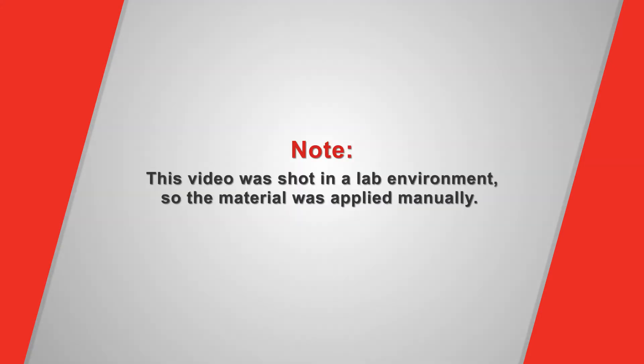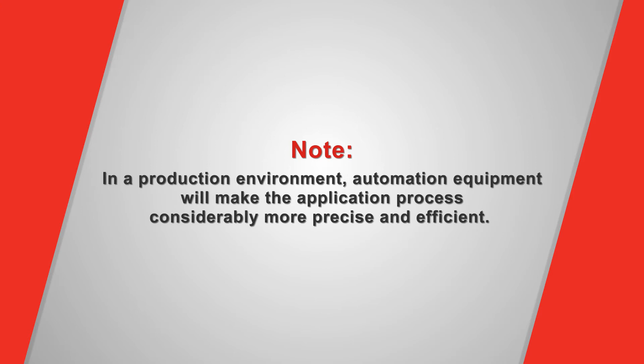Please note that this video was shot in a lab environment, so the material was applied manually. In a production environment, automation equipment will make the application process considerably more precise and efficient.